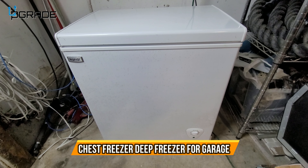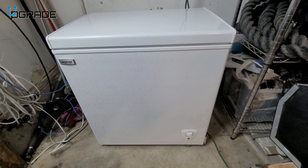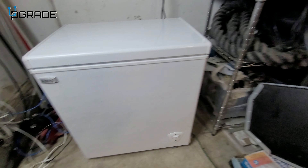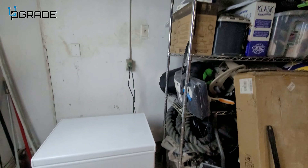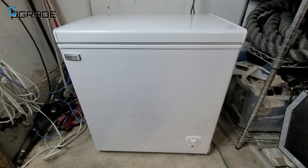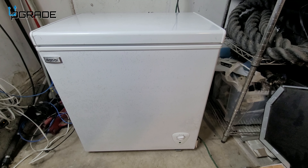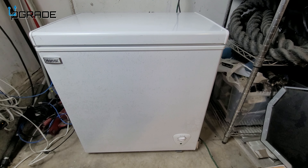All right, today we're going to look at a deep freezer. I have it in my garage — this is where it's going to sit. Just to let you guys know, it's about 1.5 cubic feet.